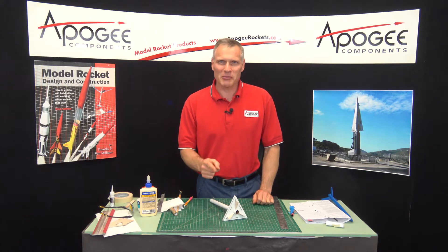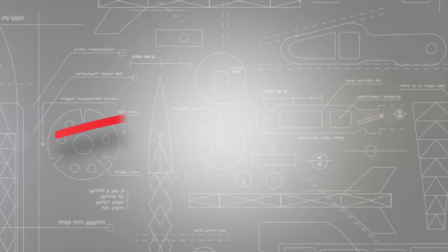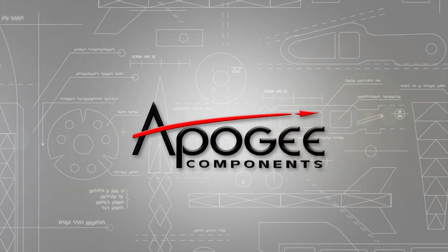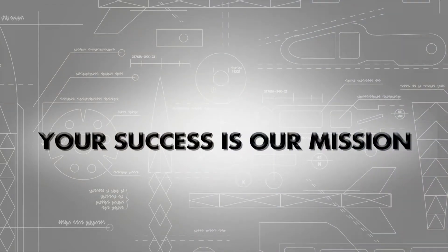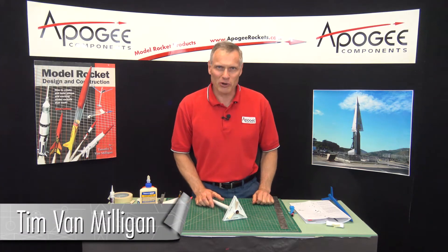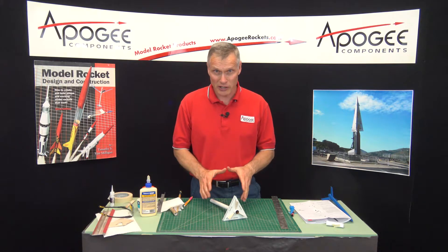What's a fin fillet? That's what I'm going to cover in this edition of the Apogee Rocketry Workshop. Hi, I'm Tim Van Milligan from Apogee Components. Today we're going to put on the fin fillets on the Blue Streak Rocket Kit that we're building.